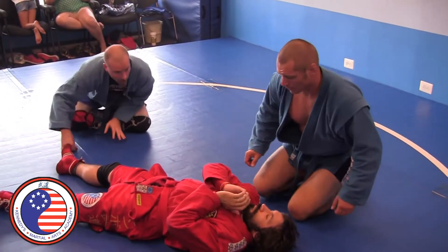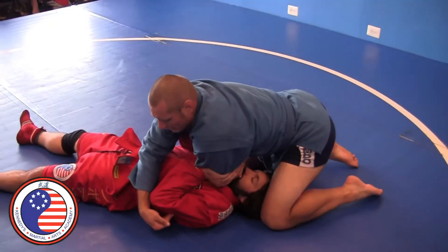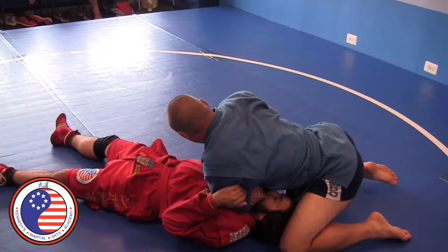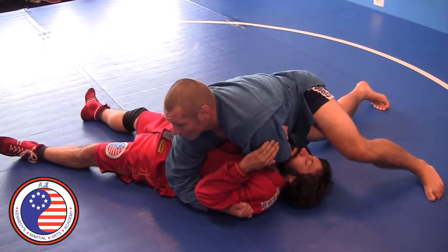Should I do it one more time? Get this kind of grip, right there. Free hand goes behind his tricep. And I pull myself that way because I want his elbow to come from here to his sternum, and I pin it with my chest and shoulder. And then I open up, right there.